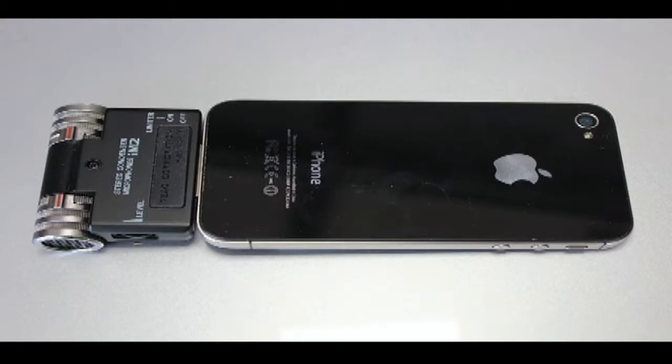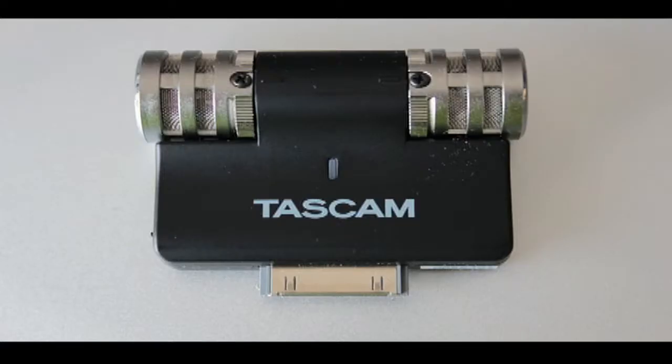The device feels very light and plasticky and kind of cheap. The pictures make it look like the mic part is made of metal, but it's all plastic.